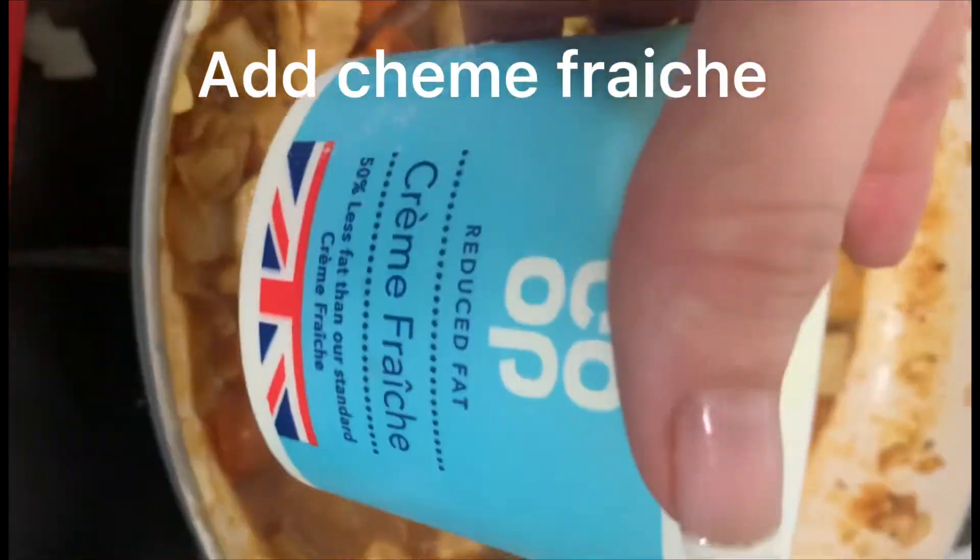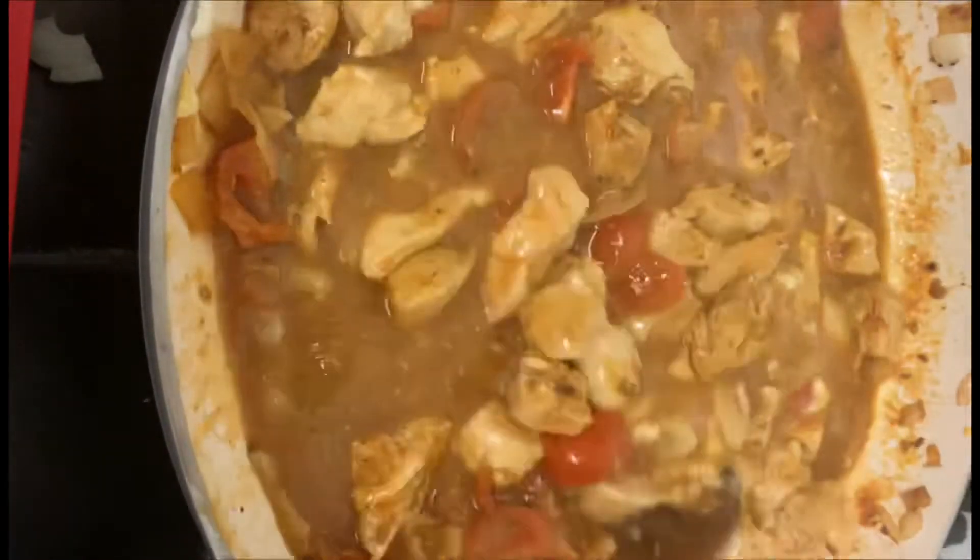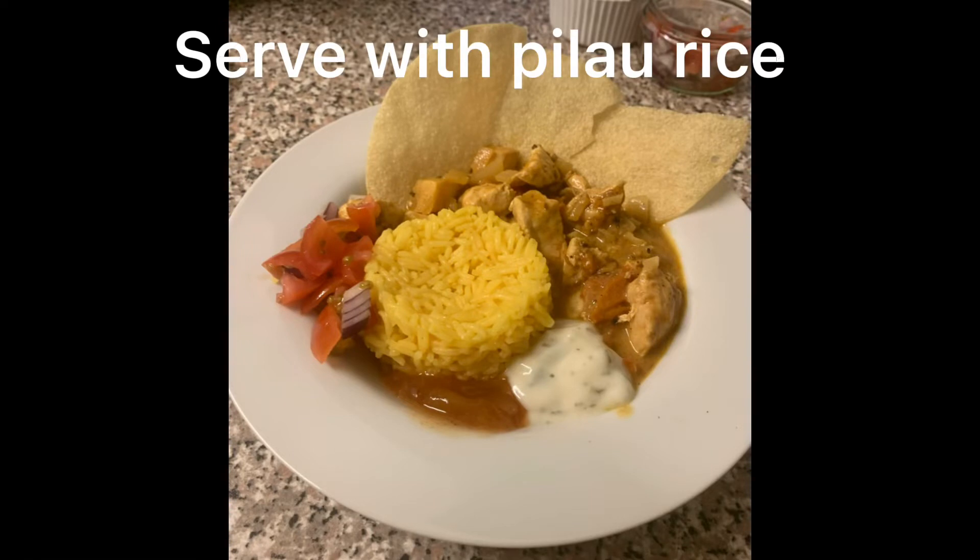Now add the creme fraiche to the pan and stir well. Serve with pilau rice. If you enjoyed this recipe, don't forget to subscribe.